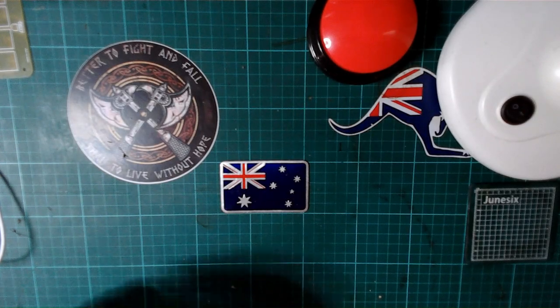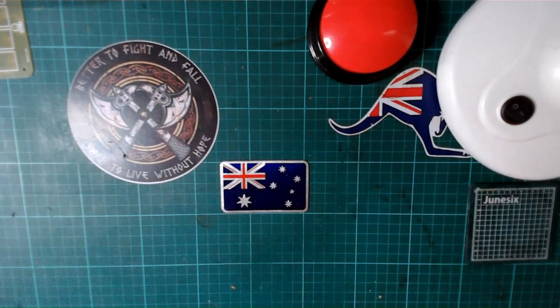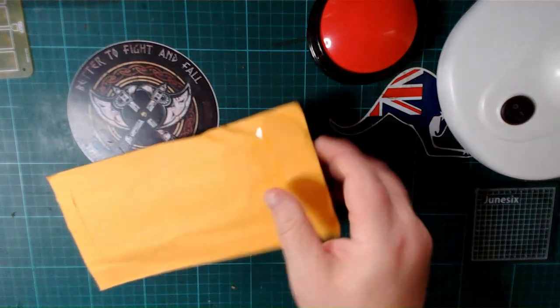Well, welcome back to G-Works. Got a lot of mail to catch up on, so let's get straight into it, shall we?